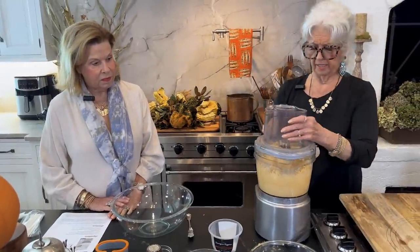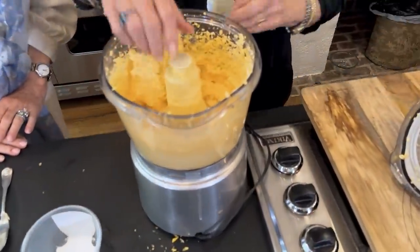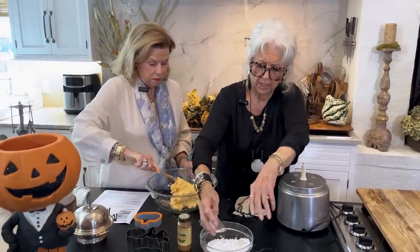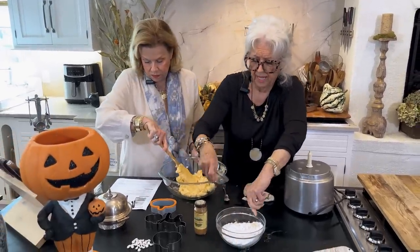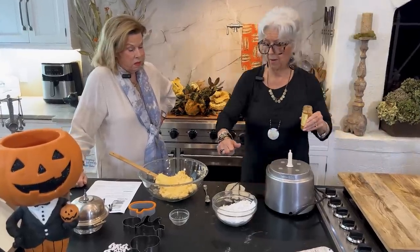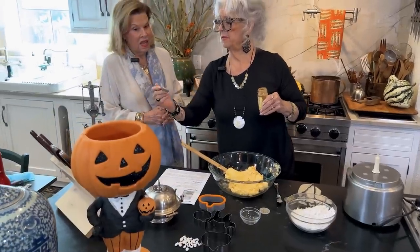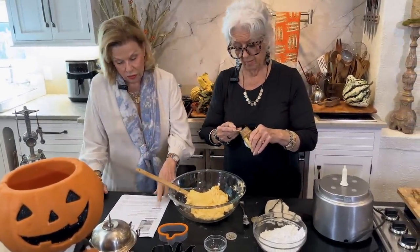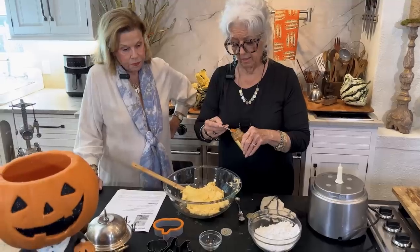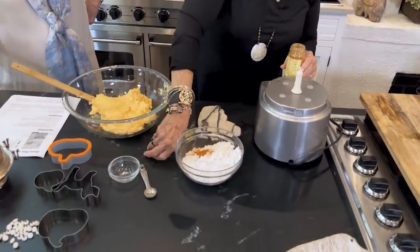All right, let's see what we've got — some pretty stuff! I'm going to mix our salt in with our flour. This calls for a teaspoon of cayenne pepper — to me that's a lot. I think I'm going to cut back a little bit. Half is what I do, and it's a pound of cheese. It'll be hot — it'll light your fire!